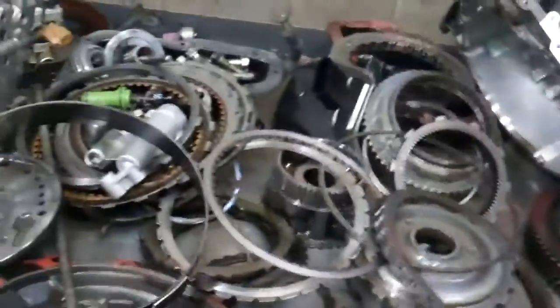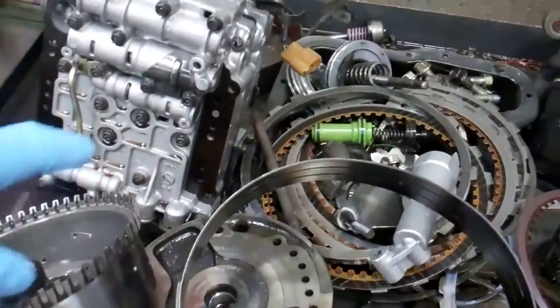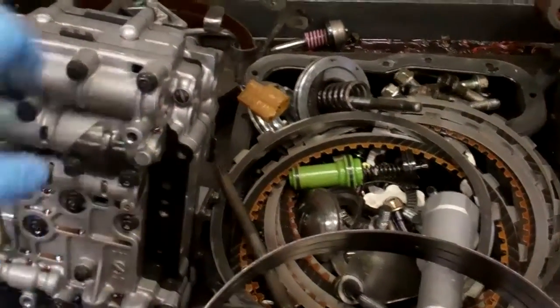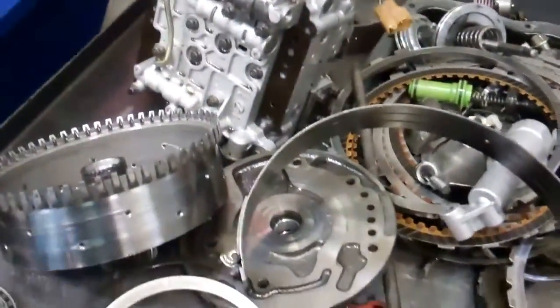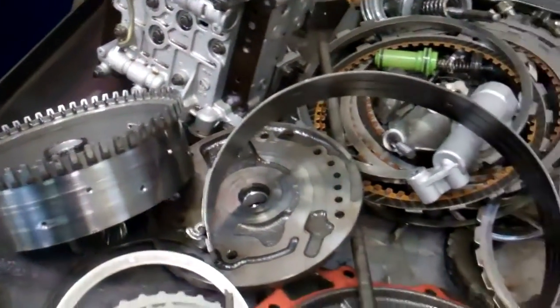What it actually damaged was your sprag area. The reason the sprag was damaged was due to the excessive metal and friction from the converter, which caused the release pressure valve pin to become stuck inside the valve body. The valve body is essentially the brain of the transmission, so that restricted pressure and caused this sprag to cut into this particular gear — and that's why it started causing your problem.